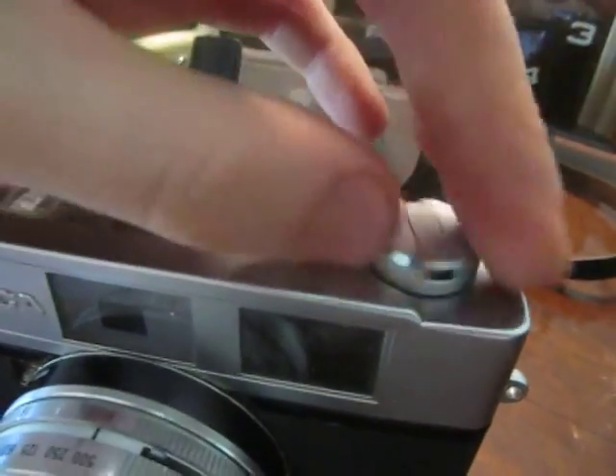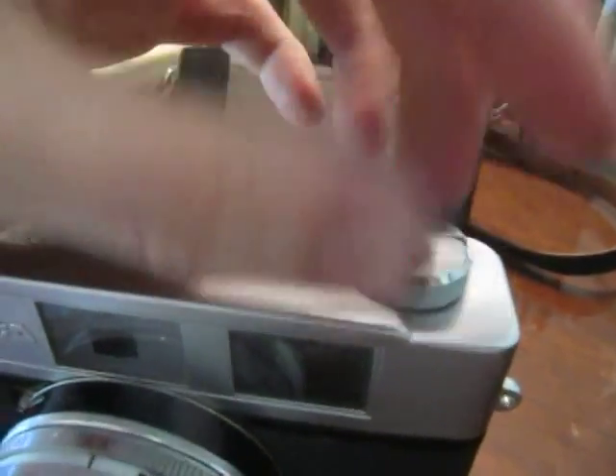It's got the viewing lens there, viewfinder on the other side. It's got the little knob for rewinding the 35mm film tape. There's a mount for a flash there, and it's got the little jack you plug the flash into down there.